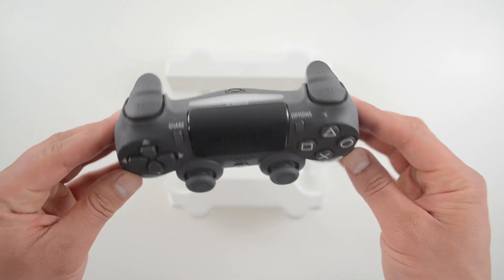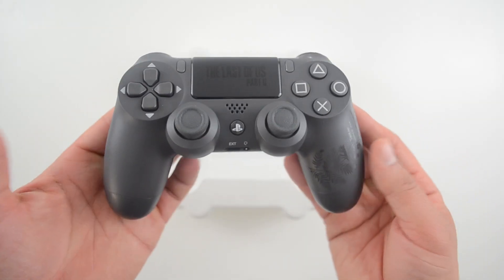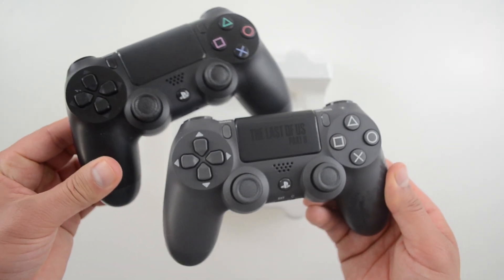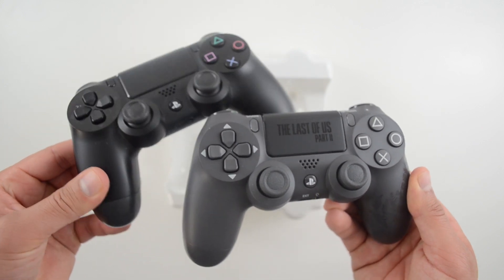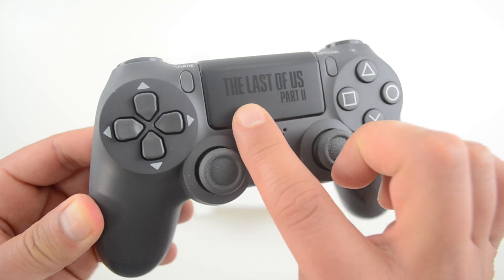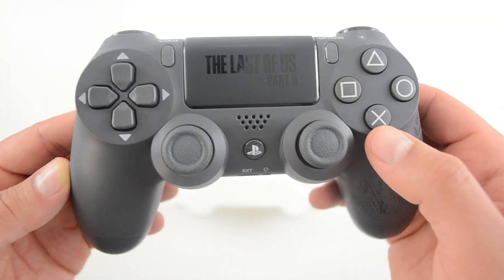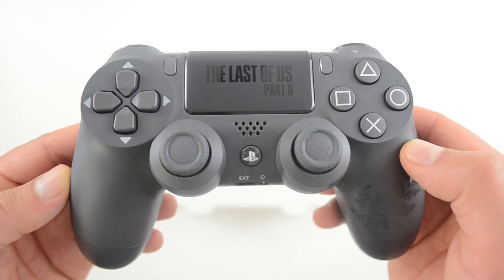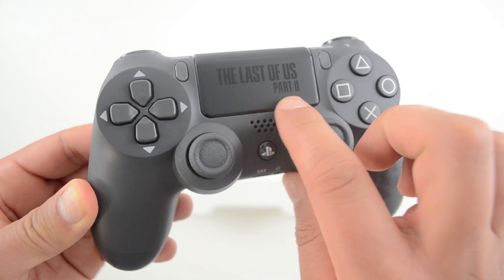It's cosmetically unique; in terms of functionality, there's nothing special here. This controller has a matte black finish — here's how it compares to a standard PS4 controller, and you can clearly see the difference. The touchpad is unique with The Last of Us Part 2 logo, so you know exactly what this design is about. I thought this logo actually lights up, but it doesn't — though that would be cool if it did.